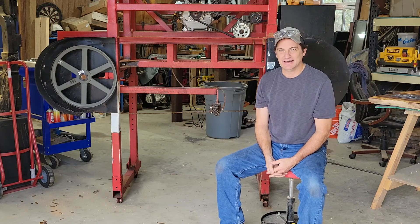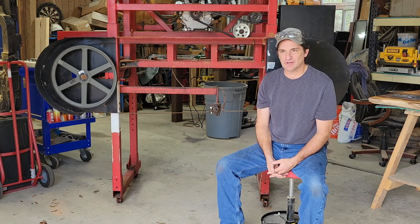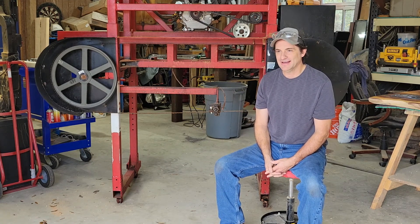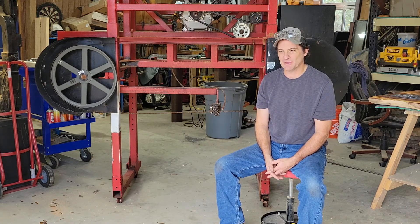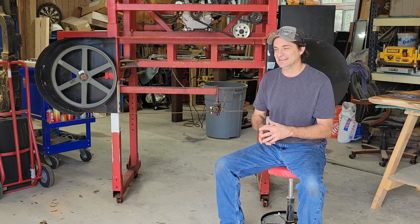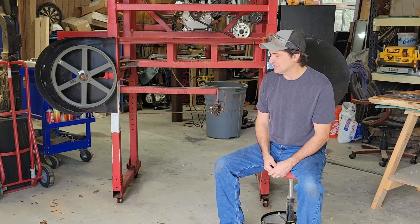Welcome back to Cayman Builds. In today's episode we're going to be doing a few upgrades on my sawmill that I built a little over a year ago. We're going to do a couple of things that I probably should have done initially but was just trying to get it done, and some things that I've learned.